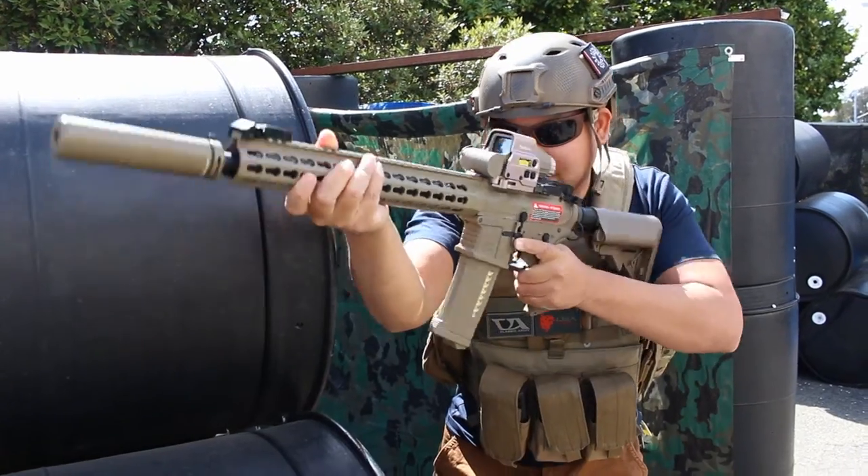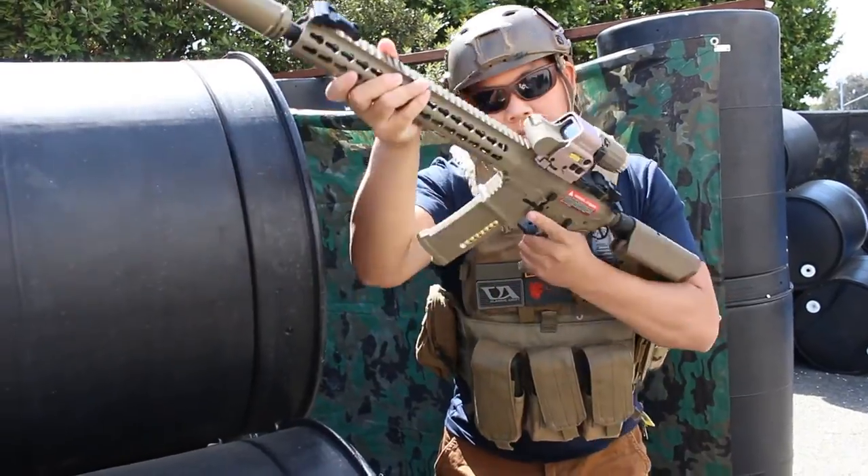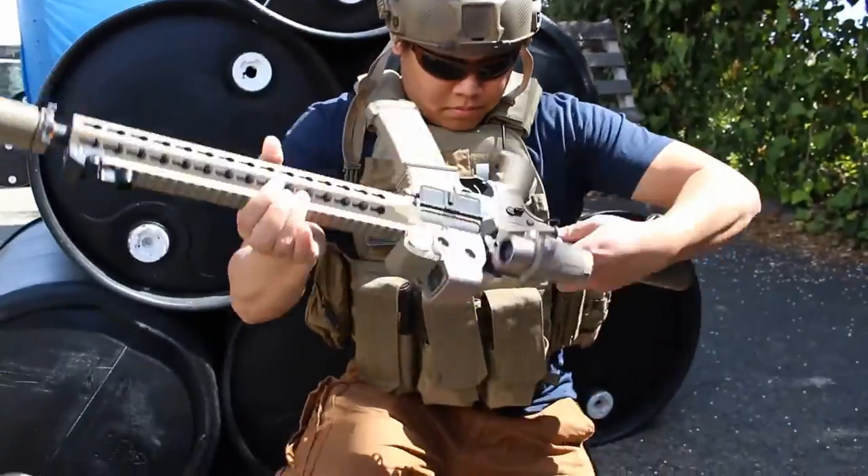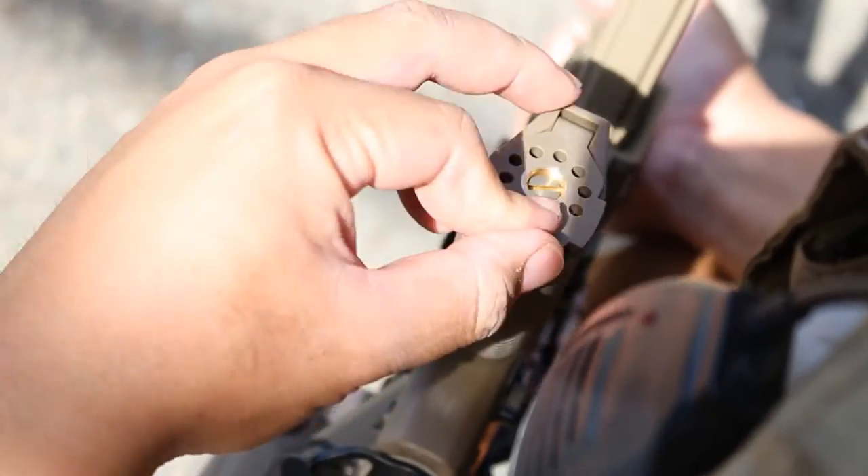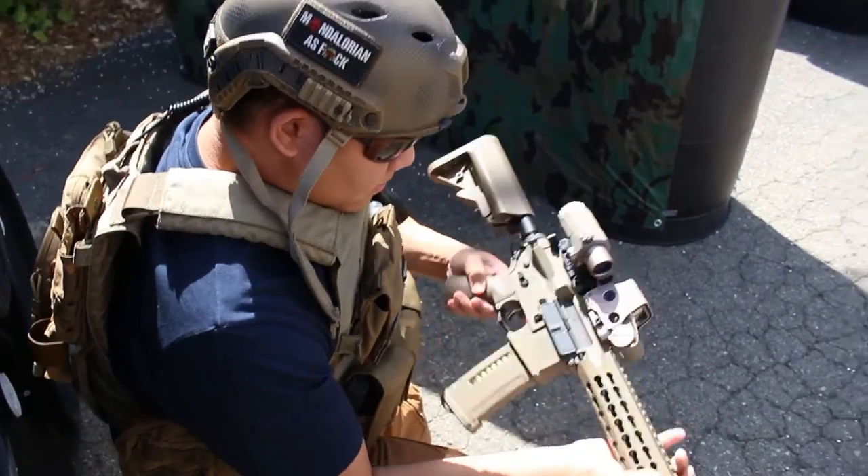Now let's say you're in the middle of the game. Your gun stops working and you don't know what to do. With the Easy Access Quick Grip, you can easily check your motor connections for a loose wire. Just pull down on that little lever, fix it, pop the top back on, and get back into the fight.